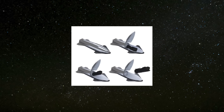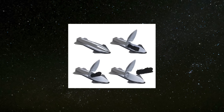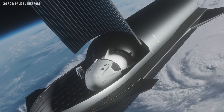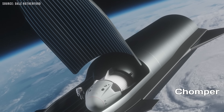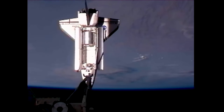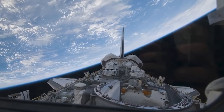Enter the clamshell concept. This was one of the earlier designs for Starship's payload bay. In historical renderings from when Starship was still called the BFR, the vehicle featured a large clamshell-like door system, sometimes nicknamed the Chomper. This design resembled the Space Shuttle's payload bay and was capable of opening wide to accommodate large or bulky cargo such as satellites or station modules.